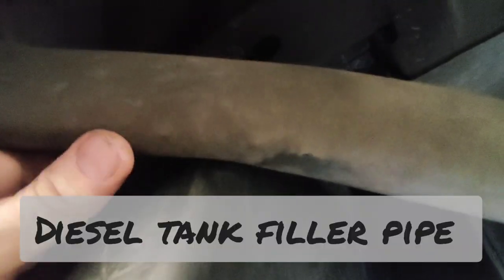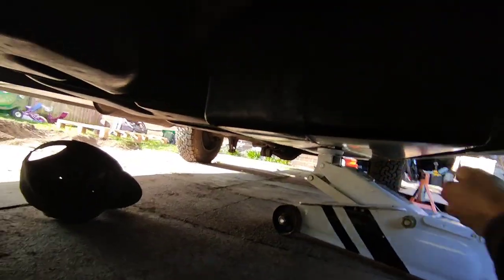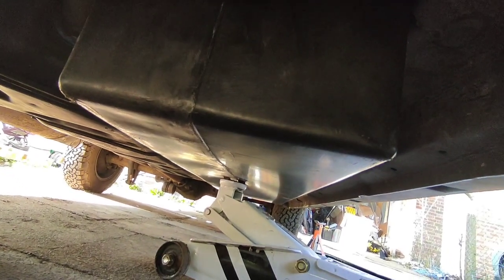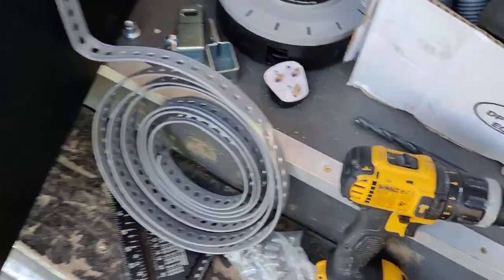Somehow it's even tighter to fit the waste tank than the fresh water tank. One compromise here is that the waste tank just butts up against the filler pipe. I don't think that's going to affect the ability to fill the tank properly, but I'll probably bolt it in place and go fill it up to make sure. This one does sit a tiny bit lower than the other one, although it's hardly lower than the sill so I'm not too worried about it — it's pretty much the same level as the fuel tank.